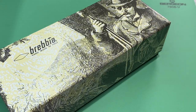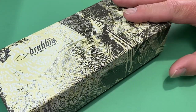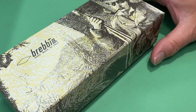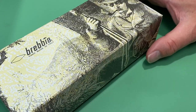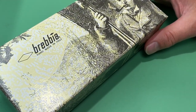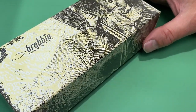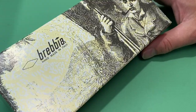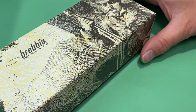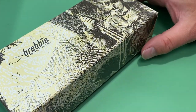Hello fellow pipe smokers, Relax Piper here with another pipe review. I thought I'd go ahead and share what I think is a great pipe — the Brevia brand. I'm a big fan of the brand; this one is particularly made in Italy. You can go to the Brevia website to check out their company history, and I have a previous video where I review another Brevia you can check out for more information.